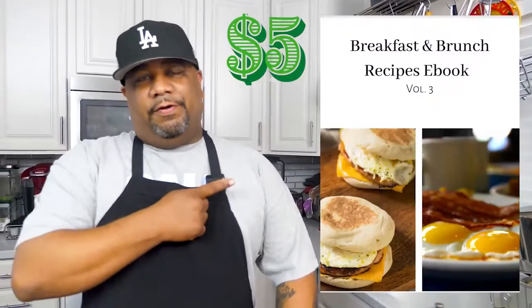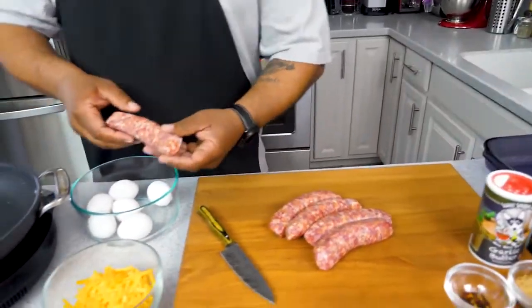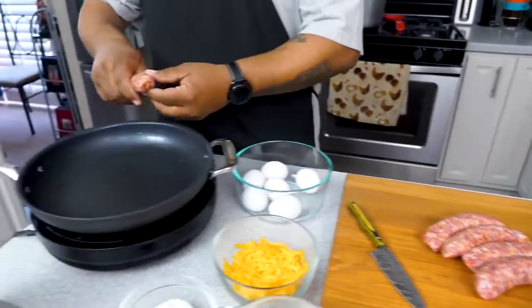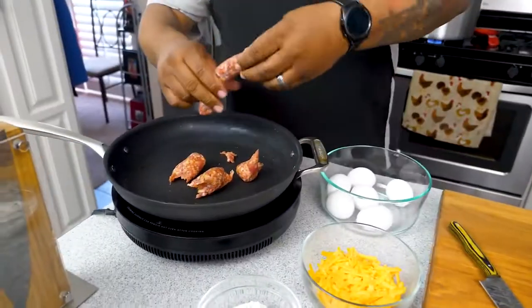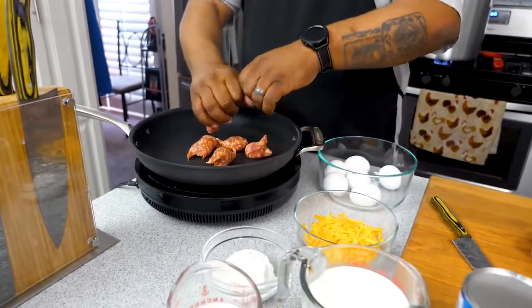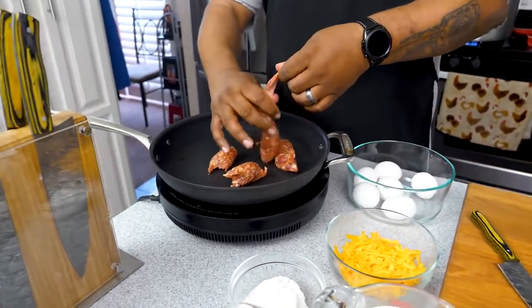The bacon is done. Quick note — I'm launching my third ebook, all about breakfast and brunch. Perfect for springtime when you're sitting around with family on weekends. I'll pin the link in the number one comment and description box. Now let's get this Italian sausage going. Just squeeze it out of the casing — it comes right out both sides. Raising temp to medium-high heat. Doesn't take long, we just don't want any pink since we're putting this in the oven. Preheat to 350 degrees.